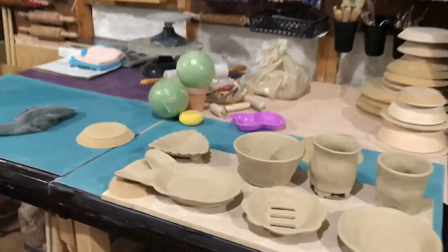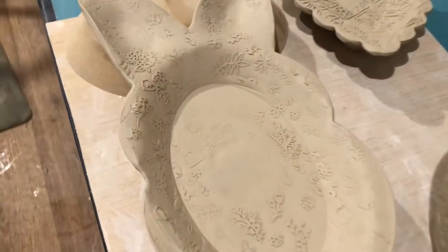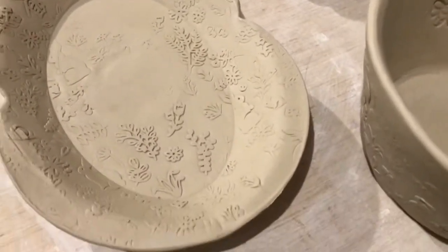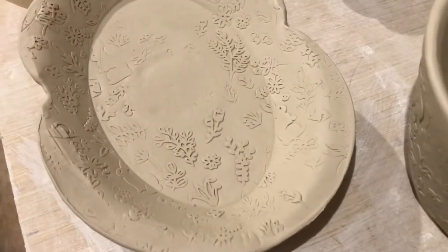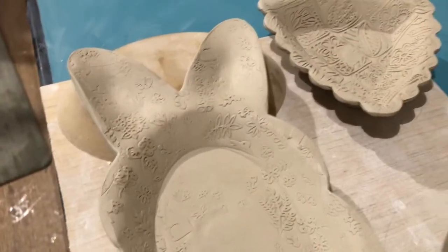I made a bunny dish, and if you look, it's got some little rabbit texture — little Easter bunnies and flowers. Kind of spring, but it doesn't have to be Easter. A lot of people like bunnies; my daughter is one.